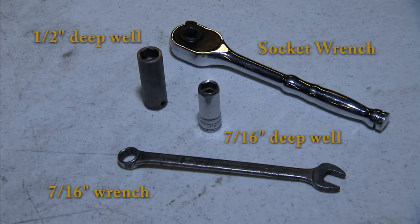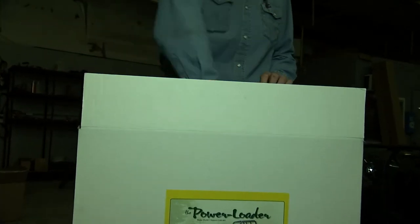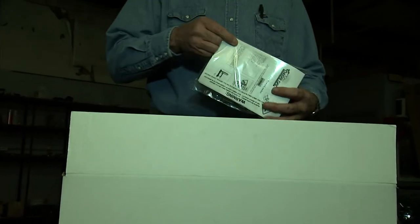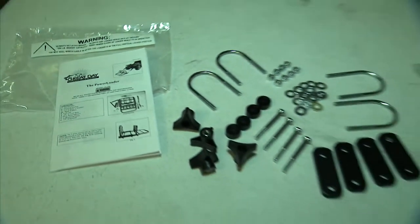For this project you'll need a socket wrench with a half-inch deep well socket, as well as a 7/16th deep well socket and a 7/16th wrench. When you open your power loader box you'll notice a plastic bag containing an instruction booklet as well as all the nuts and bolts and other pieces of hardware that you'll need to install your power loader.